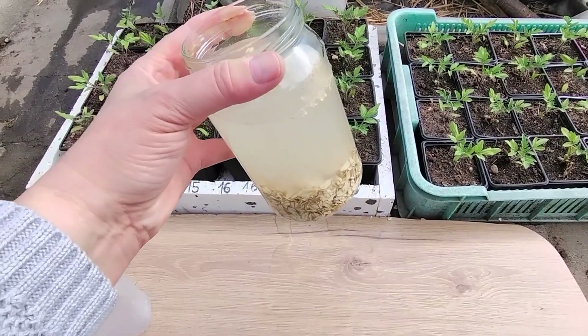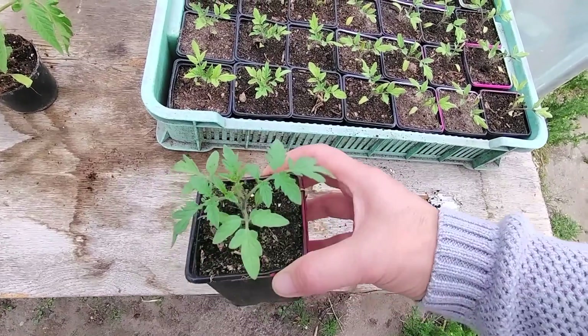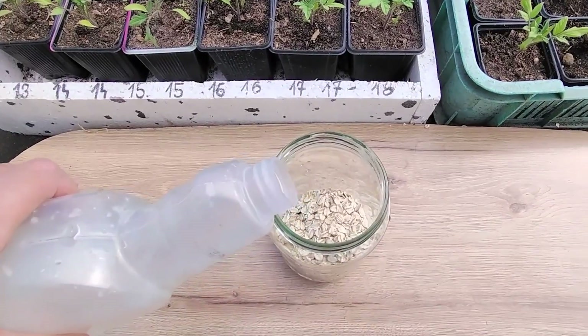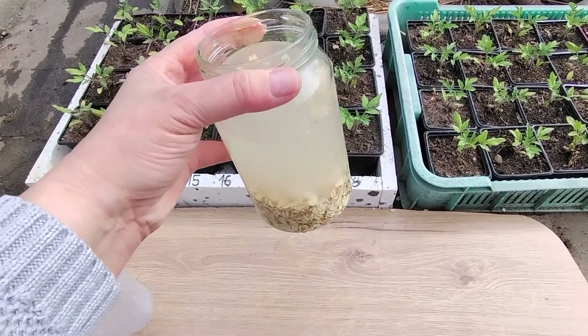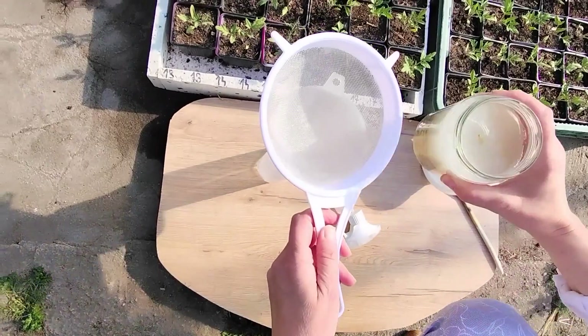A cheap and natural fertilizer for seedlings — just soak it in water. Plants grow like crazy after using it. Small seedlings will shoot up and strengthen their roots. Put a large handful of oat flakes into a jar, then pour water over them, preferably rainwater. Close the jar and leave the flakes in the water for two days at room temperature. Then strain the mixture through a sieve and pour it into a spray bottle to use as a liquid fertilizer.